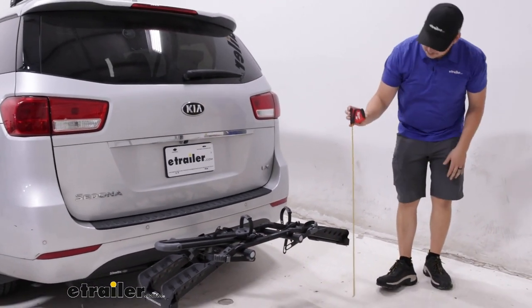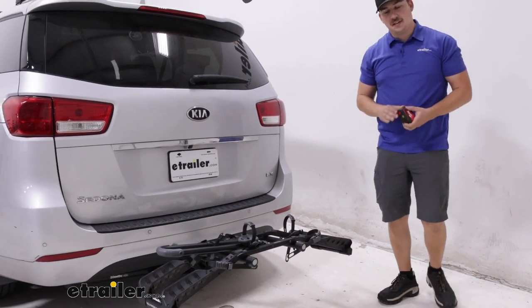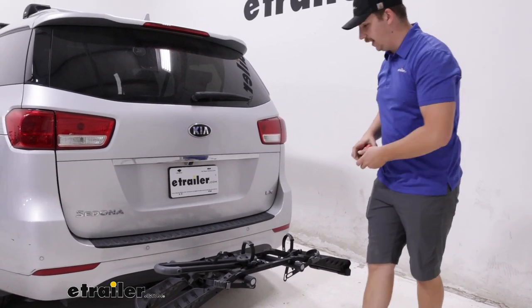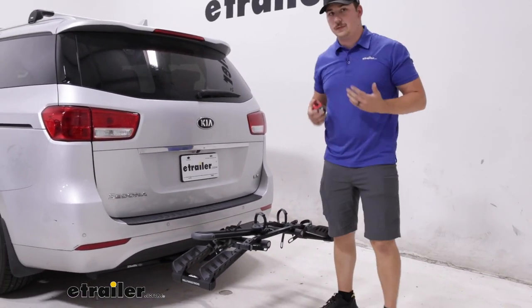With it like this, let's get some measurements. Our ground clearance at the lowest point is going to be 14 and a half inches here because of that sort of U-shaped design, and it is going to stick out about 23 inches from the back of the vehicle.